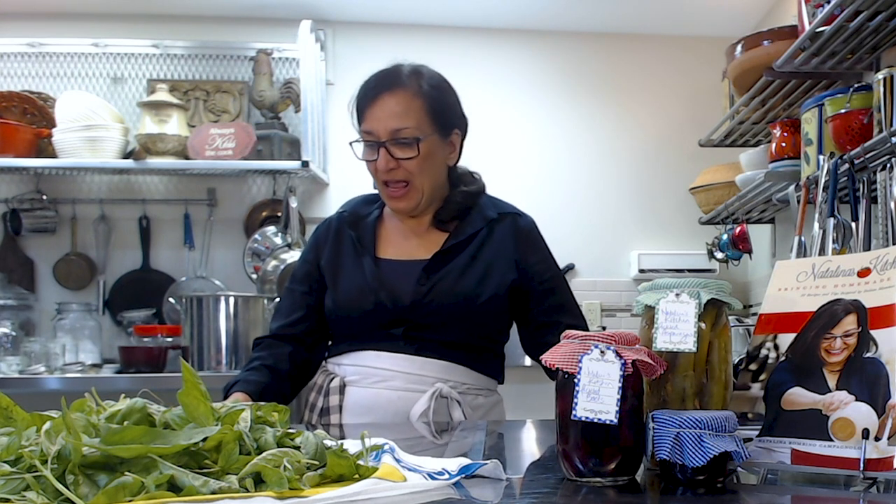Hello everybody, it's Natalina and I'm here in my teaching kitchen where I've been teaching authentic Italian cuisine and Southern Italian favorites since 2011. Given that it's July and it's time to harvest basil, I would share with you just what I do with my basil when I harvest it.